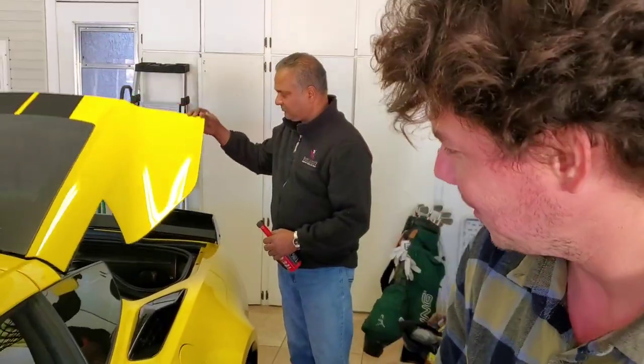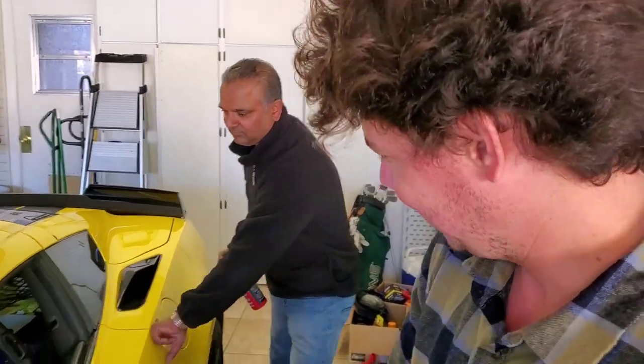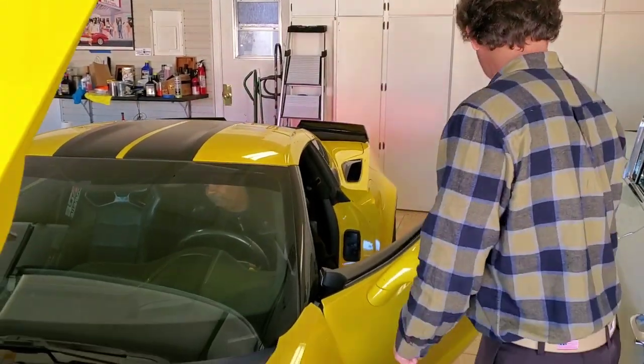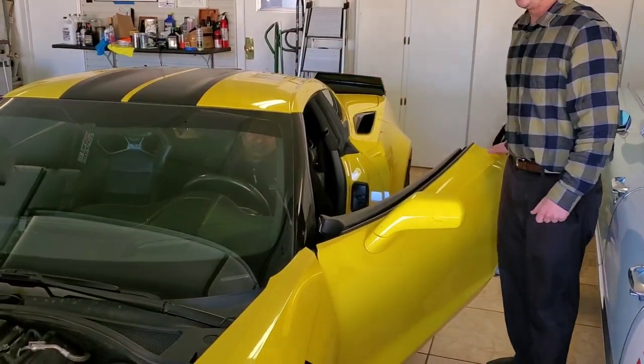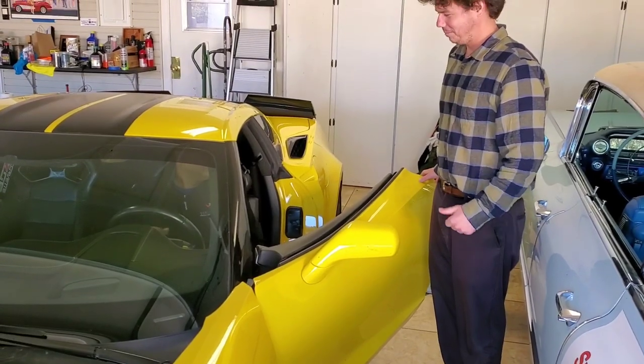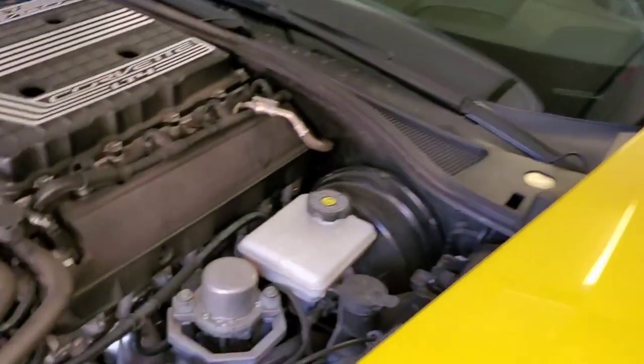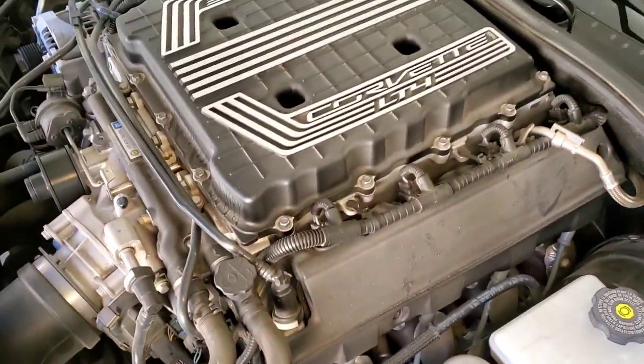Now all we do is idle her for 15 minutes, so you can start her up. We're good to start her up and you'll get to hear what she sounds like. Get a close-up of what she sounds like — this is before.